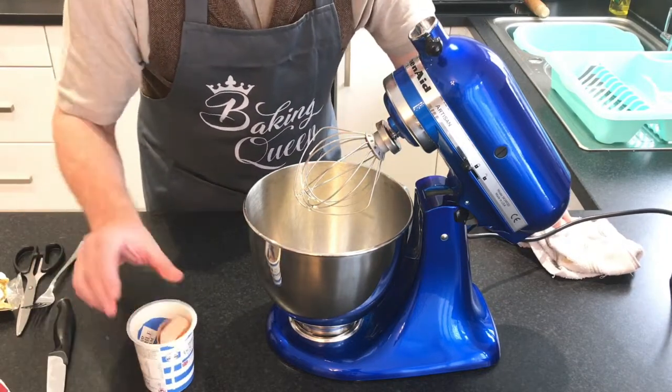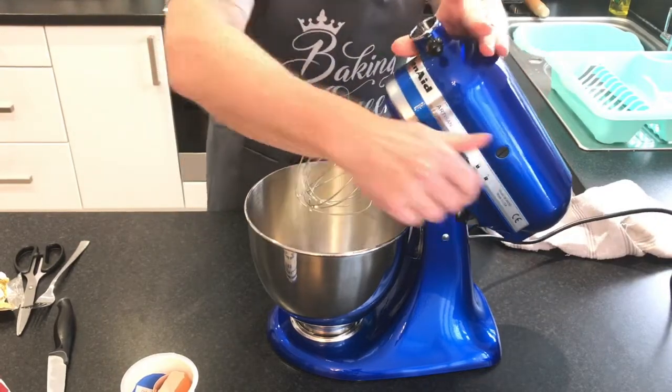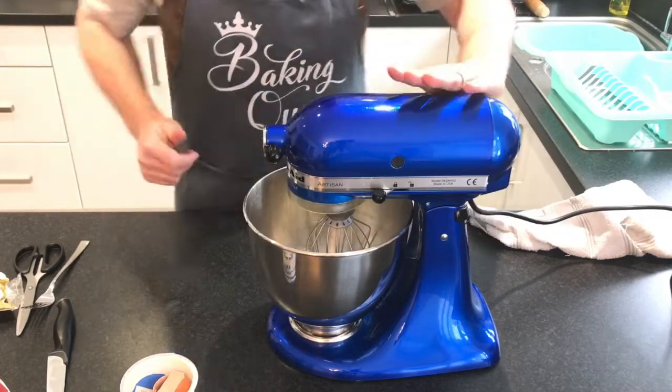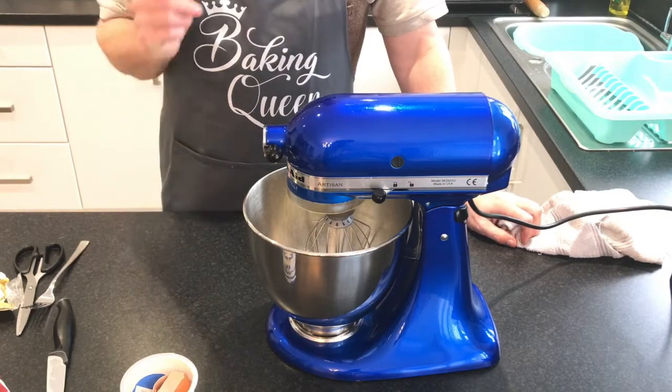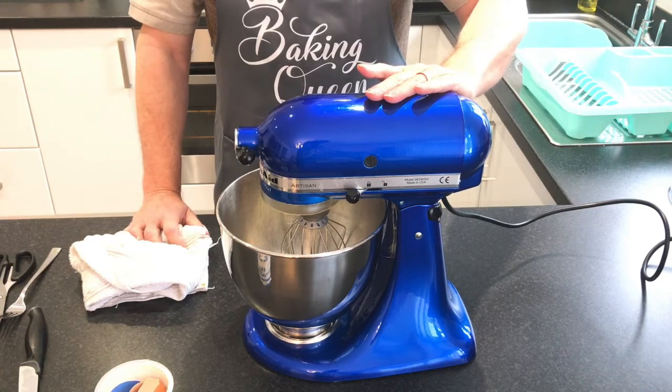Let's put the egg yolks in with the cream so I don't get it everywhere. I've got my whisk attachment in the machine. I won't talk to you while I'm doing this because you can't hear me — it's a bit noisy. I'll get this going and come back when it's all mixed together.